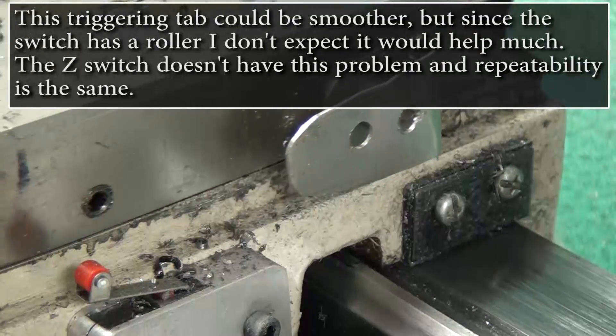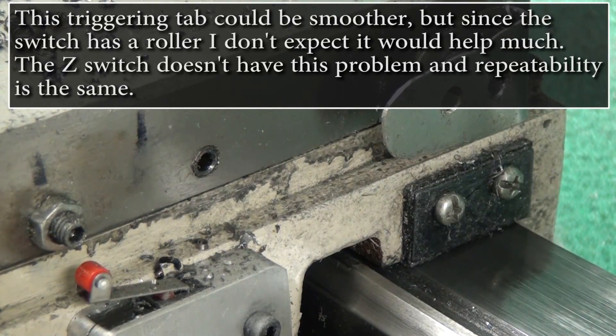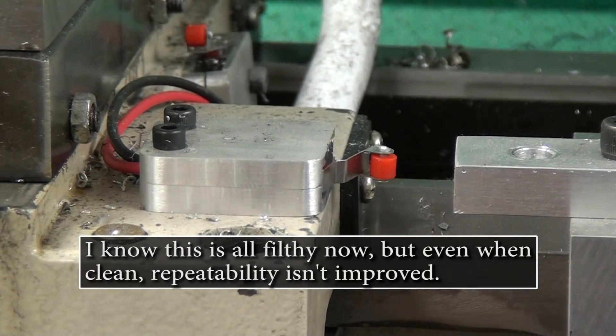For the Z-axis, the reason I used the carriage stop was I thought it might be handy to be able to slide it closer to the chuck if I didn't need the full length. The problem is that then you end up changing offsets and it's just kind of a pain, so I don't even do it that way anymore.